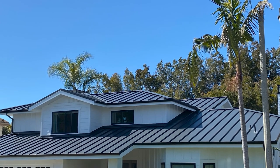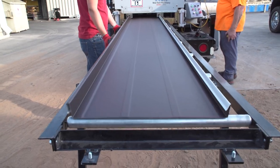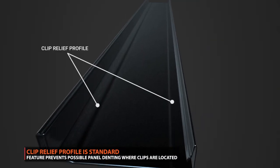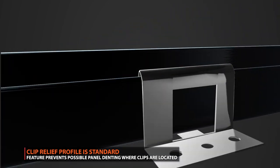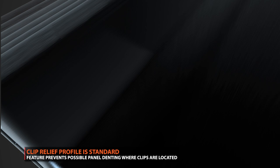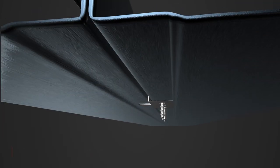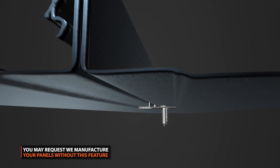Standing seam is an example of a metal panel that has flat surfaces and is prone to oil canning. Western States Metal Roofing manufactures their Standing Seam series with a clip relief profile. This profile allows fastening clips to have adequate space so that the panel is not dented or stressed at the fastening location. You can request that your panels do not come with this profile, however we highly recommend it as it helps reduce the stress of the panel.